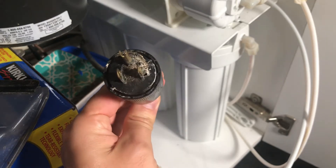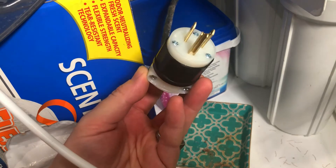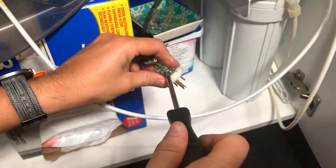This is my dishwasher electric plug that went bad due to some water damage. And this is a new one. Stick around and I'll show you how to replace an old electrical plug on a cord.